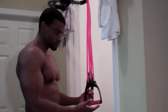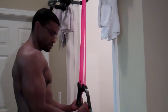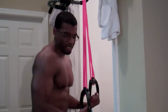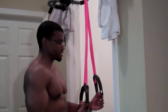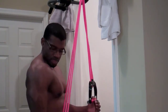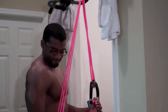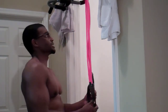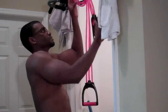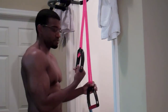Another variation is the open hand. So you have your palms up and you squeeze it down this way and up. I've got to bend down a little bit to make sure that I have constant tension. I still don't have the tension that I need, so I'm going to loop the band around like so — that's going to give me more resistance.